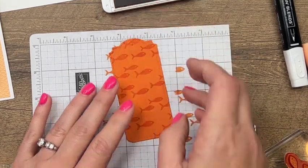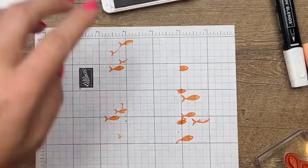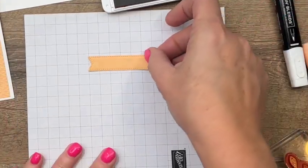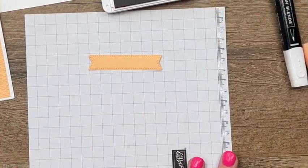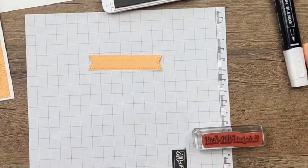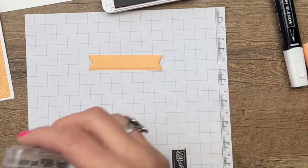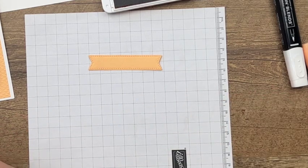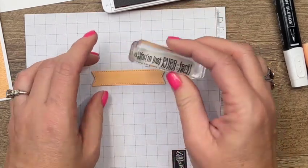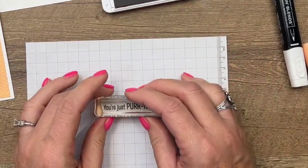I also have a little sneak peek — this is a shape cut with new dies that will be available in May. They are the Stylish Shape dies. If you've been missing our stitched shape dies, these are going to be a great substitution. This is a stitched banner cut in pale papaya. Let's see if I can stamp it straight.